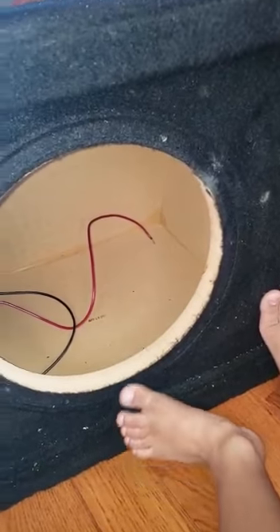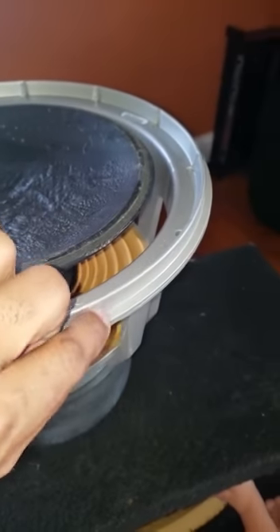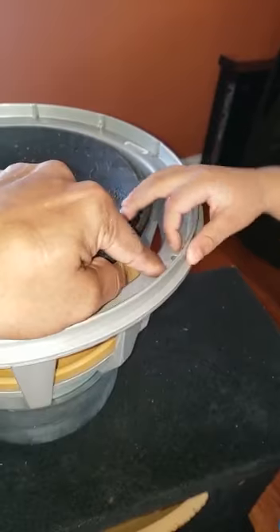When this comes out, you fold the cone back, the foam back right here. You lift it up, fold it back, and you can see the screw holes right here.